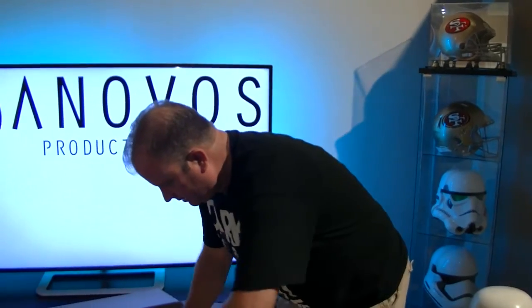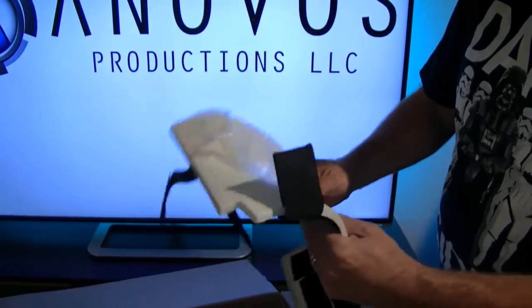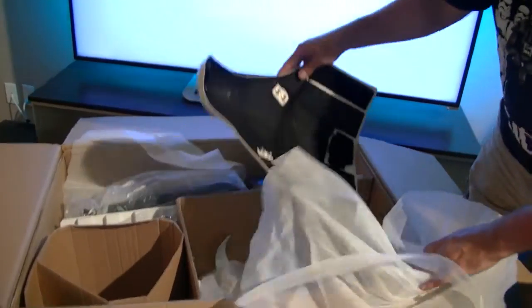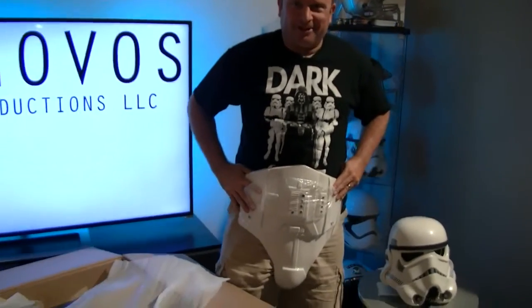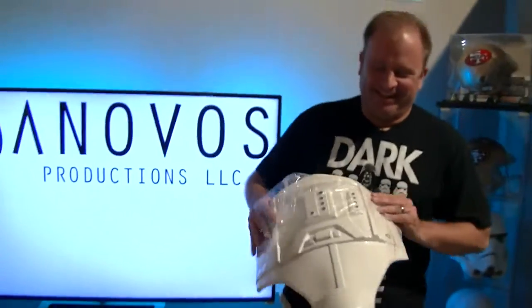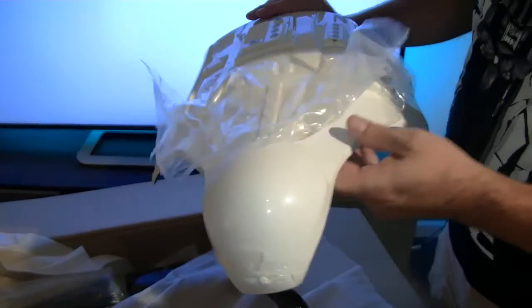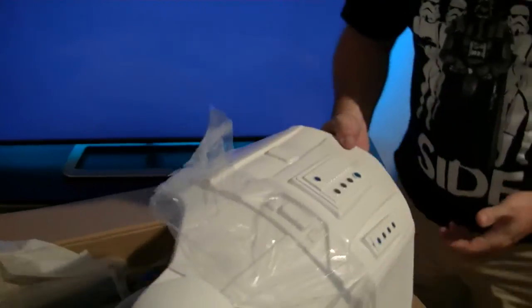That looks like the smaller back piece — once again, everything's exactly as we've seen so far. This is really, really well done, pretty intricate but still to the point. I think that's pretty obvious what that is — the cod piece and the stomach piece. Let's pull the plastic down a little bit. It feels like it's painted on there — it's real smooth. They did a real good job. This plastic is a great help; it kept everything from getting scratched up and the paint is in good shape. So there's the bottom piece.